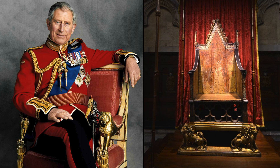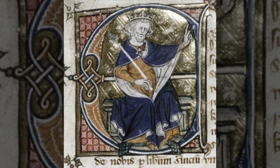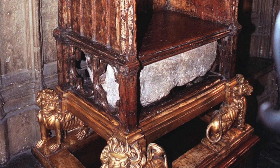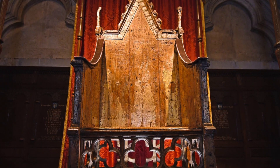King Charles III will soon be taking his place upon the coronation chair. The chair, also known as St. Edward's Chair or King Edward's Chair, was commissioned by King Edward I between the years 1297 and 1300. Edward had it made in order to contain the Stone of Scone, or the Stone of Destiny, which he brought from Scotland in 1296 following his victory over the Scots.